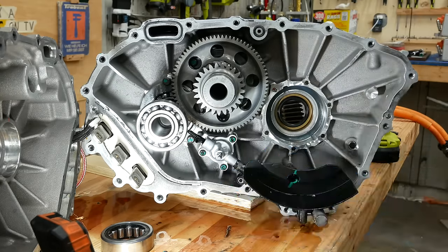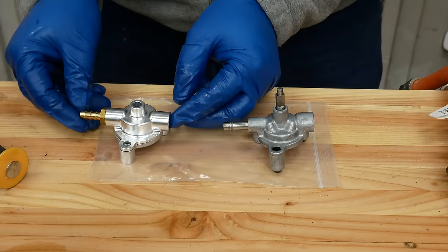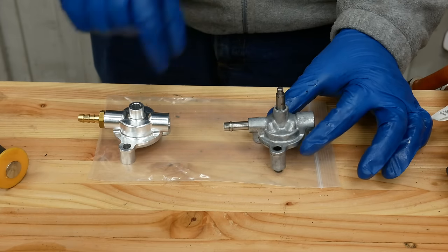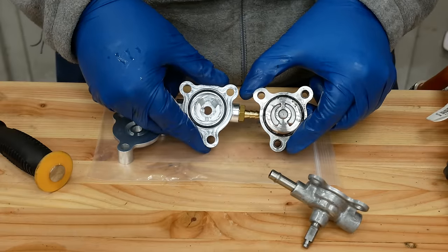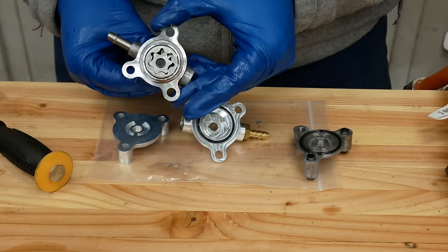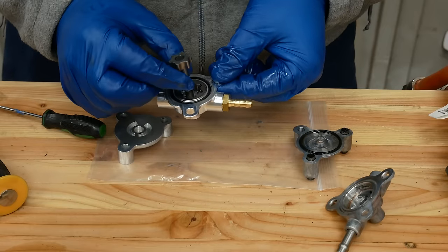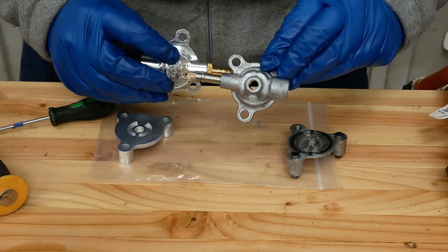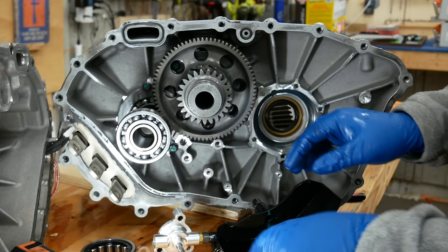Here's the stock oil pump, cast out of aluminum or zinc, and here is the milled and polished aluminum reverse oil pump. I need to take the internals out of this one and put them into this one. The oil groove goes in a different direction; there's the concentric bit. The internals are swapped, and now this can go back in.